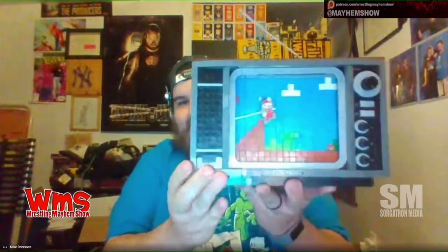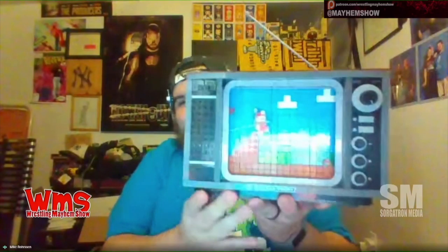It also came with this bad boy. Wait, is that heavy? Holy crap. It's all brick, isn't it? It's just solid all brick.